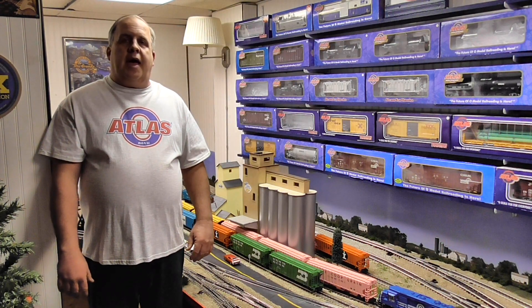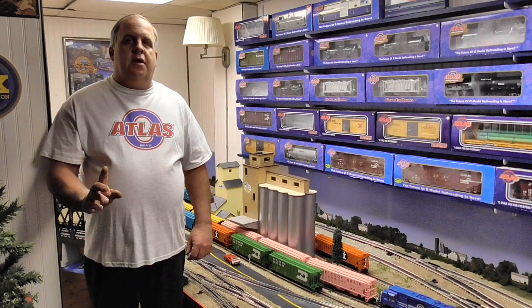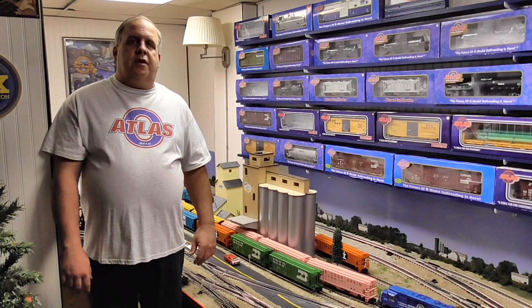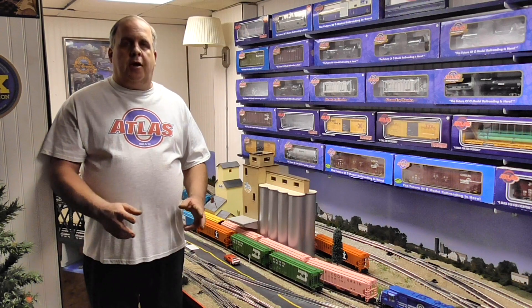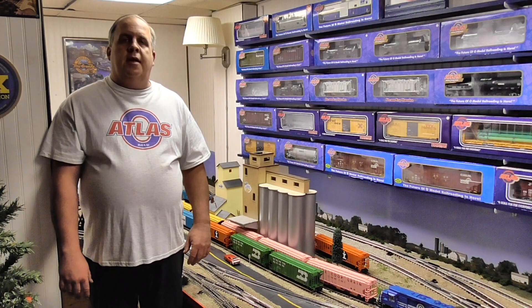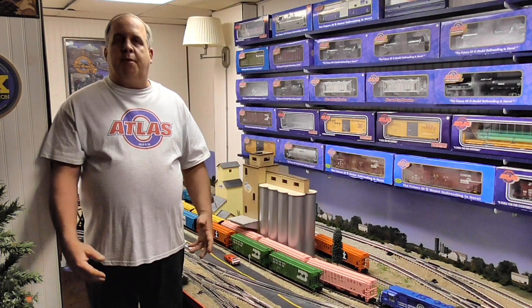Atlas O has recently announced a new Atlas O Premier catalog. For those who aren't familiar or a little behind on the news, in the last three or four months, Atlas bought some — not all, but a few select molds from MTH. What they did purchase, they're calling it the Atlas Premier Series, and it comes in a different box.